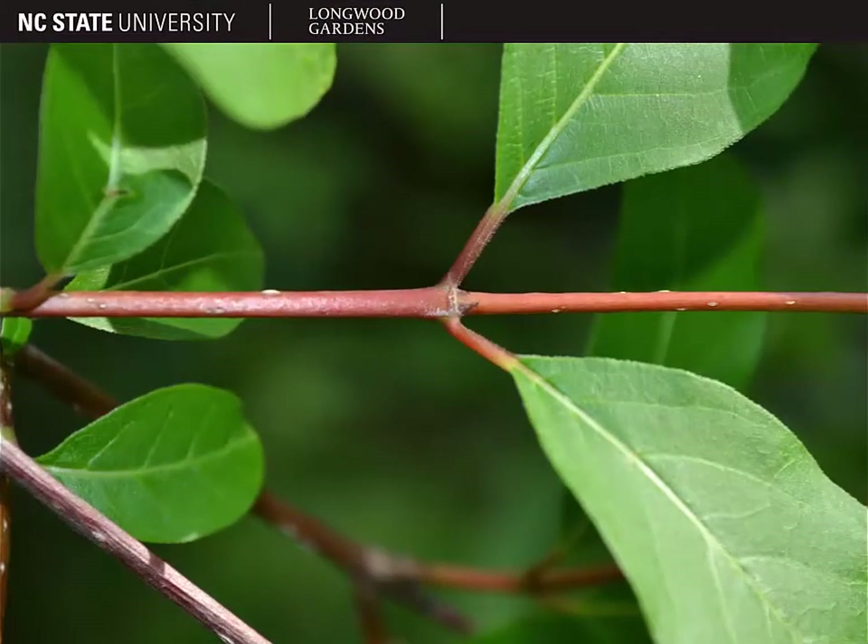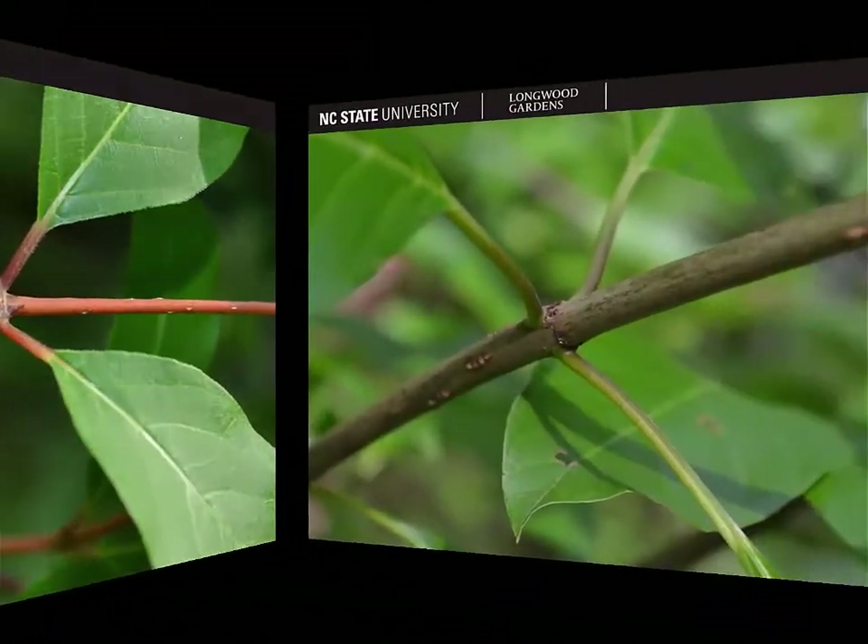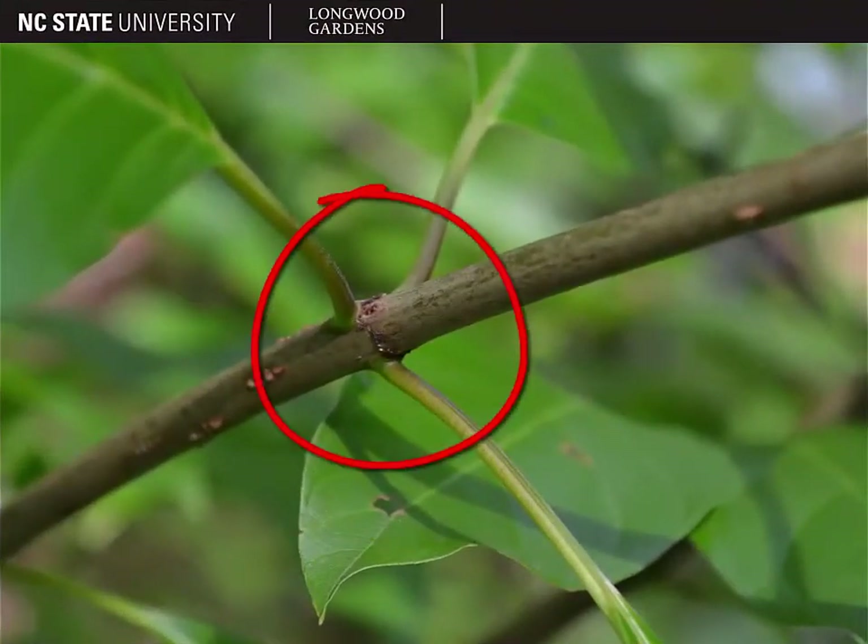Here you can see the stem and leaf arrangement. Button bush usually has either an opposite leaf arrangement, as pictured here, or a whorled leaf arrangement with three or more leaves per node, as shown here.